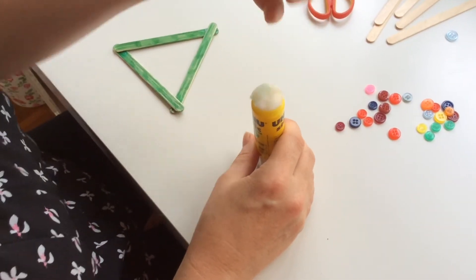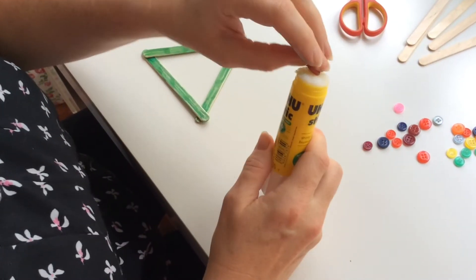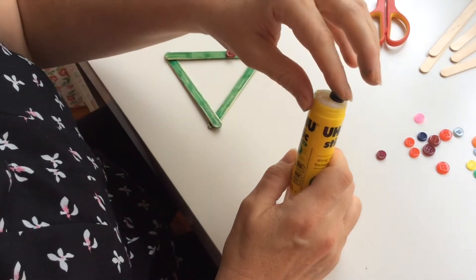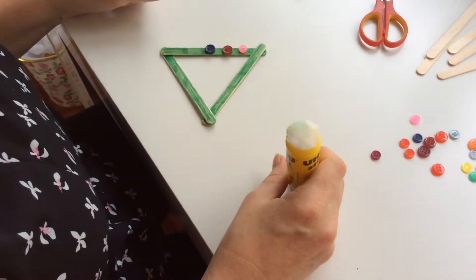My triangle looks a bit like a Christmas tree. Now it's time to decorate my Christmas tree with the buttons. Can you see I'm putting the buttons on top of the glue? I'm not covering my Christmas tree in glue. So this is what my Christmas tree decoration looks like at the moment. Do you like it?